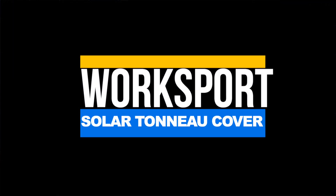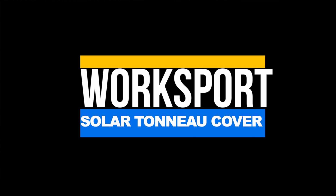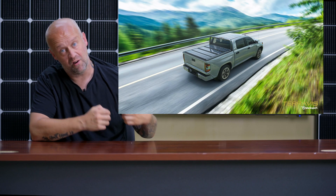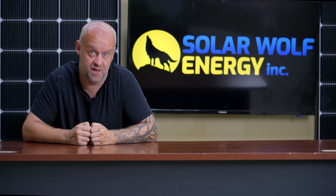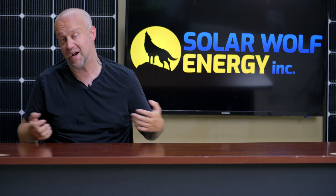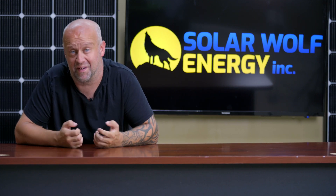So today we're going to talk about WorkSport, which is going to bring us a new product from the TeraViz line. It's essentially a tunnel cover for our pickup trucks. This is like a no-brainer — the fact that nobody's come out with this yet, now that it's out there, kind of makes us all think: why didn't I think of that?